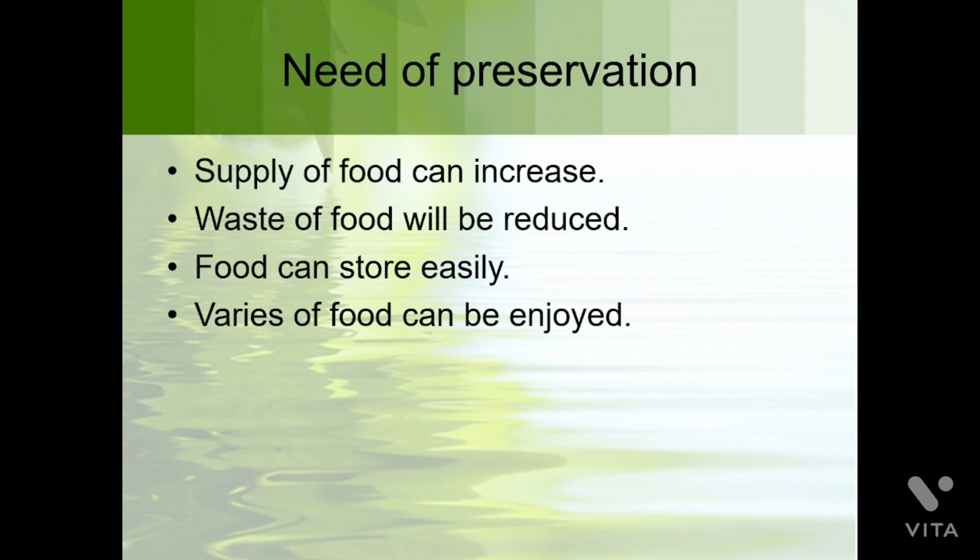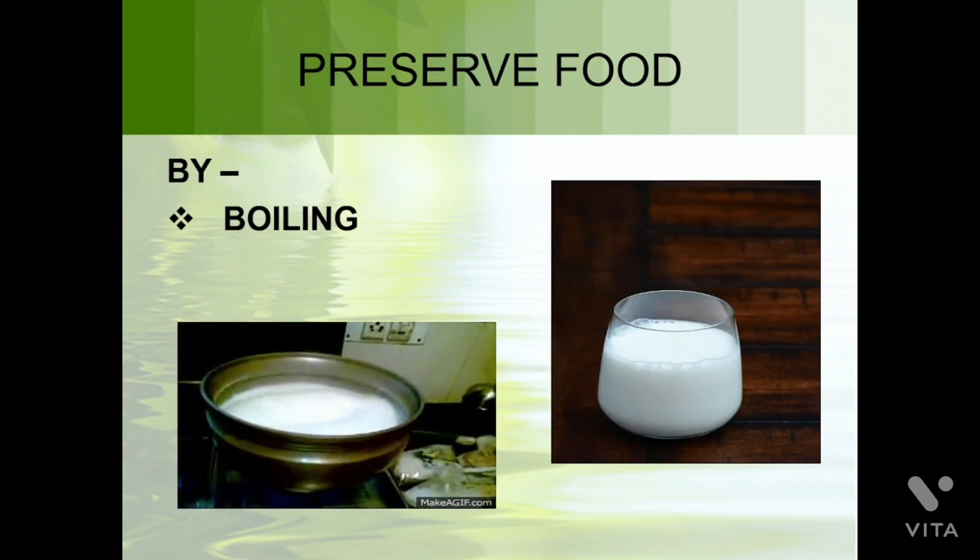Now let's discuss the need for preservation. First, by preserving food, the supply of food can increase and everyone can have food. Second, waste of food will be reduced because we can use the food by different methods at different times. Third, food can be stored easily. Fourth, varieties of food can be enjoyed in various seasons and locations everywhere — rice, grains, pulses, and all types of food found in India and around the world.